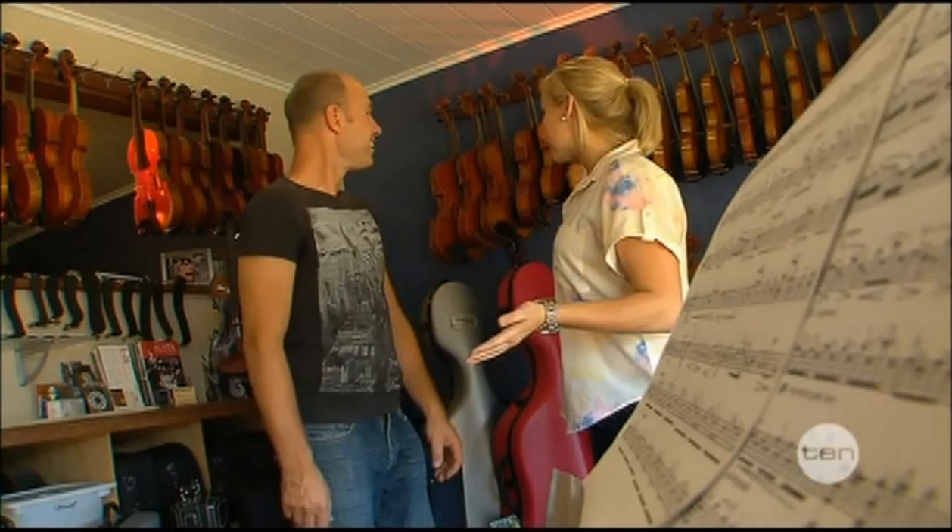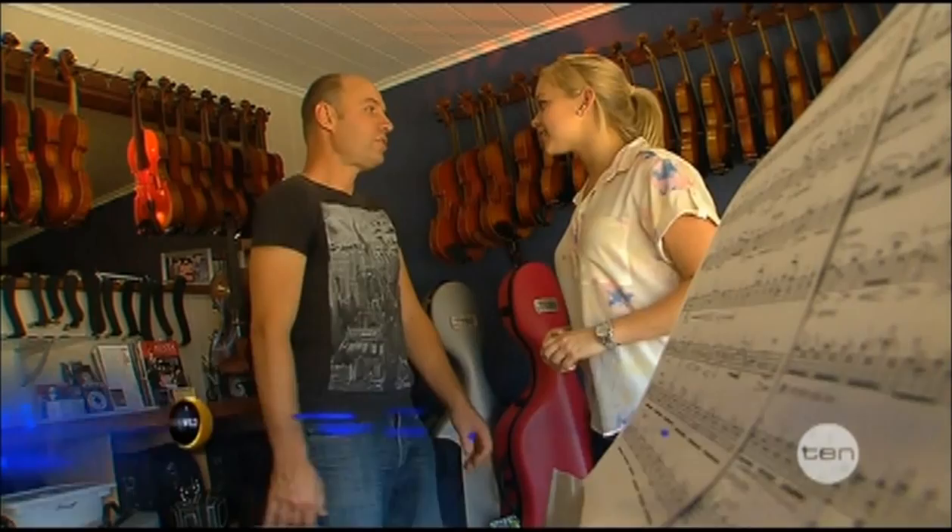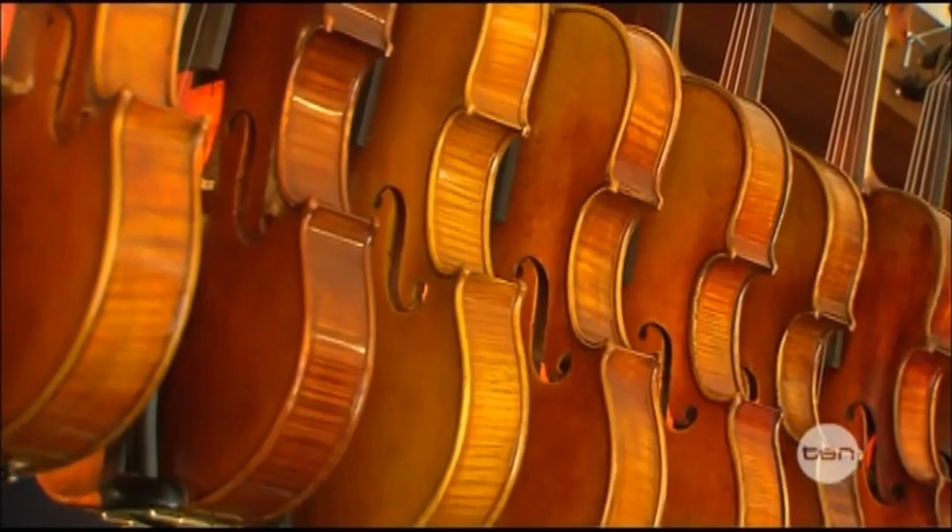Olaf, I think it's safe to say by the looks of things that you're a man that can answer this question for us. Where do you start with making a violin? Well, you first start with a shape — you've got to work out what kind of shape you want to make it.